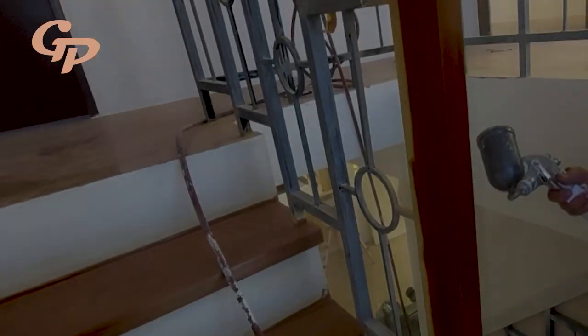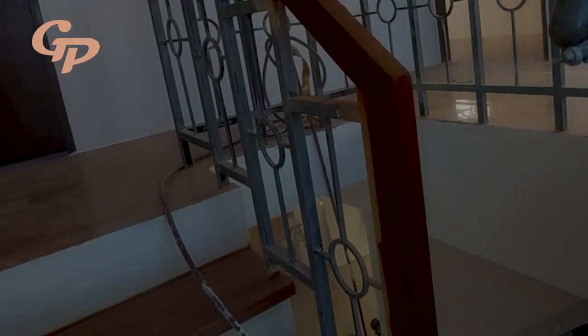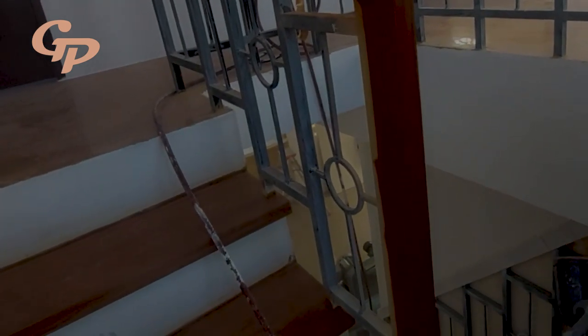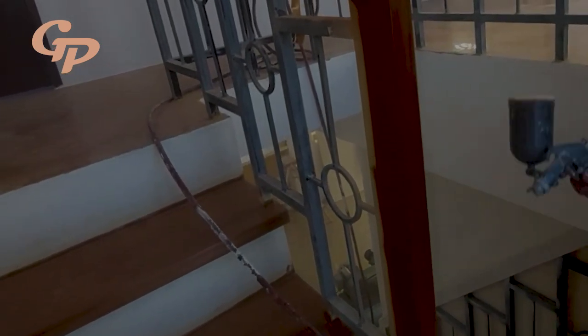Patilimhin lang natin ng konti. Pag natuyo na, lilihahin na natin gamit ang 400. Kung gusto mo ng mas makinis, 1,000. Then topcoat na — pahayagan natin ng polyurethane, tapos patuyuin ulit, lihahan ulit. Tapos pinaka-final coating na — polyurethane ulit. Yan ang pinaka-topcoat natin — polyurethane.